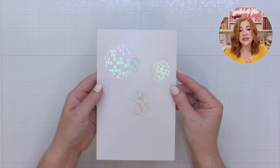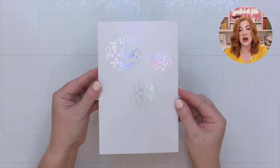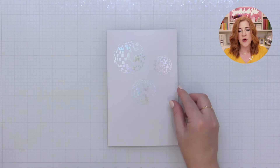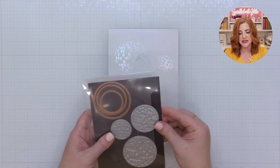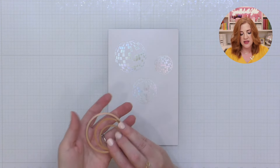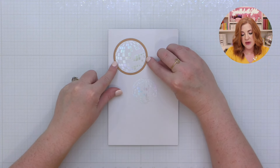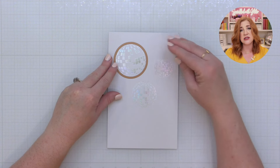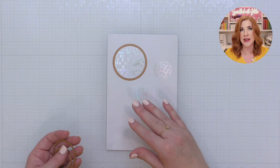I pre-foiled each of these press plate designs onto some light gray cardstock — you can see that beautiful foil there — and I am going to die cut these out and give you a tip for getting these perfectly aligned. You'll find that the dies align perfectly with the outside edge, but because a little bit of the overlap from the die can throw your eye off, I'm going to show you how to line these up and cut them perfectly every time.